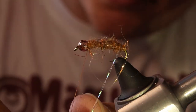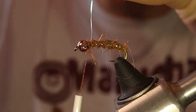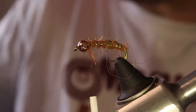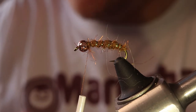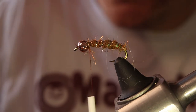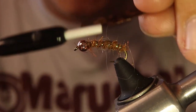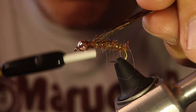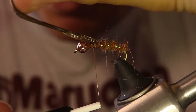Then I'm going to rib the body and tie in what I guess you would call a wing case. Caddis aren't known to have a wing case, but looking at photos of the bug and seeing them in real life they kind of have a little wing case in the pupa stage. To replicate that I'm just going to use some turkey tail — you could definitely use pheasant tail, but I like this because it's a little bit thicker. It's really small on the caddis.